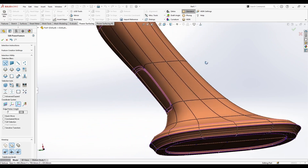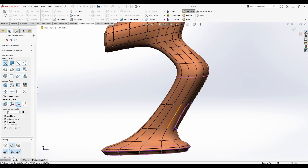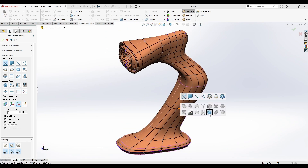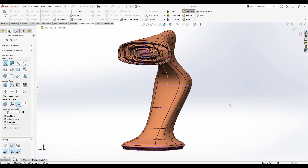I did this without losing the current SubD state — I stayed at this level of subdivision without losing my current state.